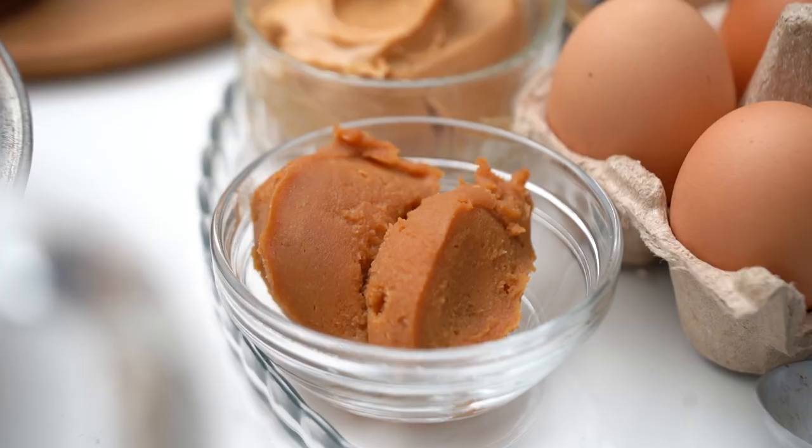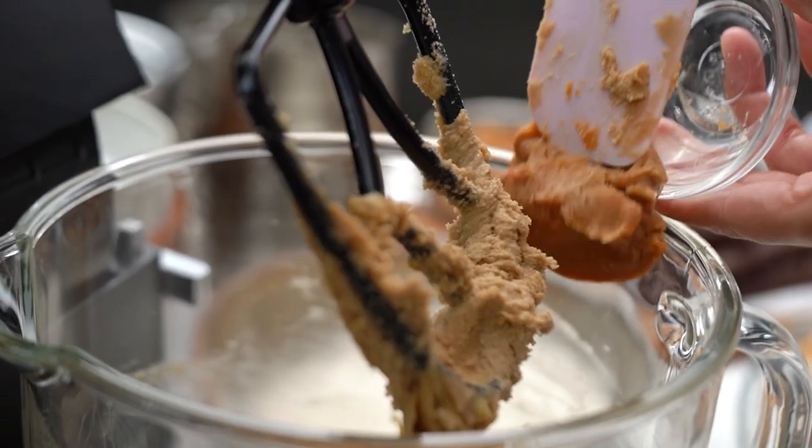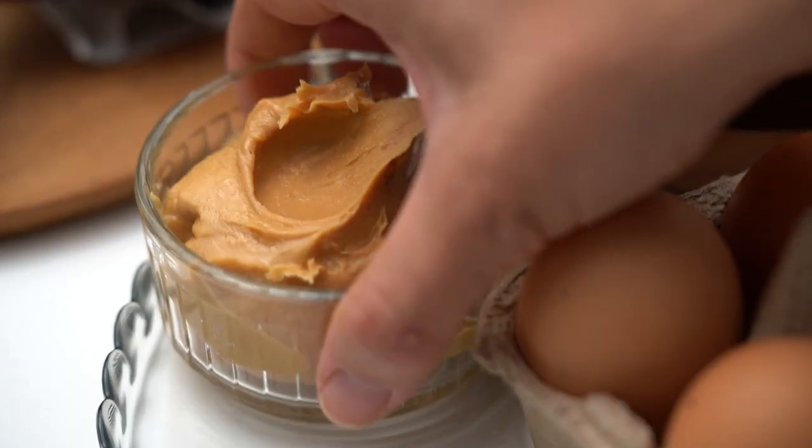Now we go in with some fun things. First of all, some miso paste — this is going to add a little salty kick to everything which just makes things so much more yum. And some peanut butter — now I'm a crunchy kind of girl, you could go smooth. Are you smooth or crunchy?